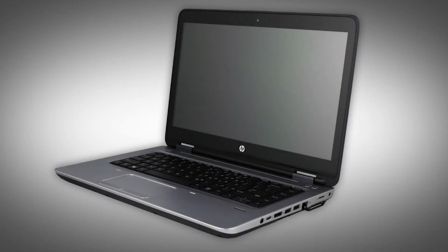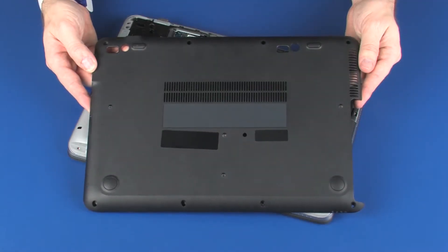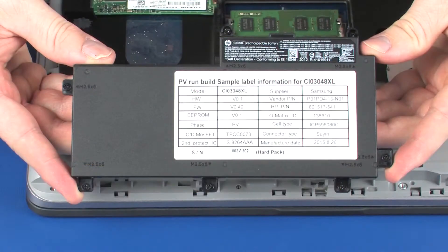Note, the following video depicts a specific configuration of the notebook. The same removal and replacement procedures apply to all configurations of the notebook. Before you begin, remove the bottom cover and battery.